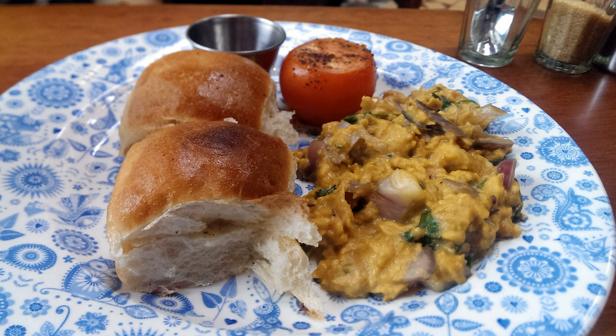Akuri is traditionally eaten with pav or double roti. A less common version is Buruchi Akuri, which contains nuts and dry fruits like cashews and raisins in addition to the other spices. This dish supposedly originated from the city of Buruch in Gujarat, hence the name.